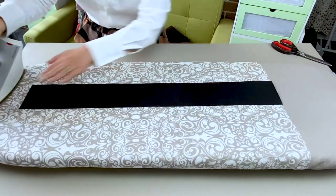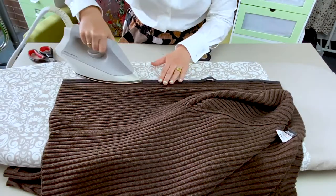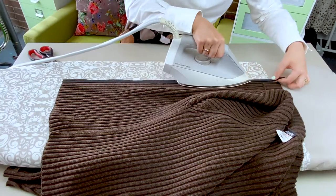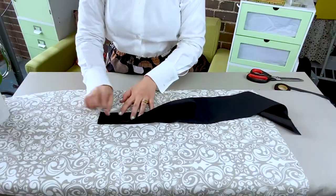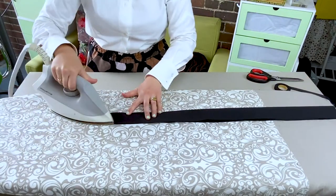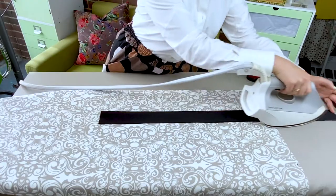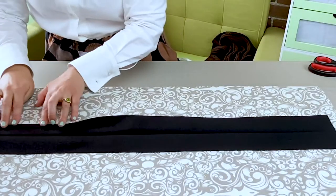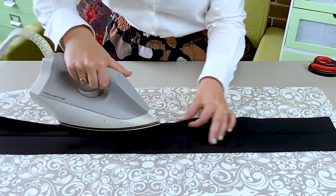Fuse interfacing to the wrong side of the button bands. Also fuse a small strip of interfacing to the wrong sides of the front openings to prevent knit stretching. Press your bands in half width-wise, wrong sides together, then press one of the long edges half of an inch to the wrong side.